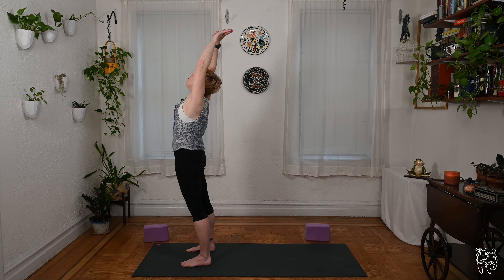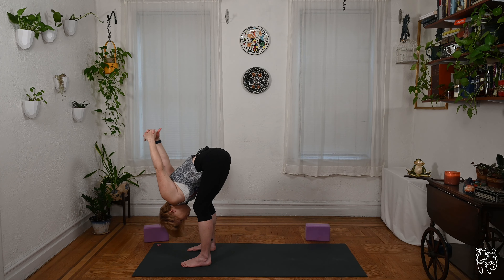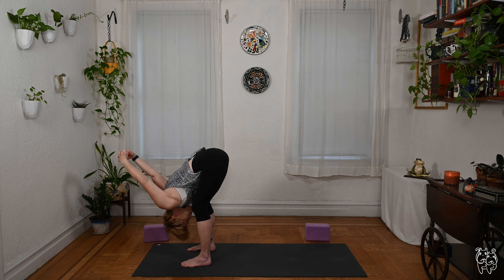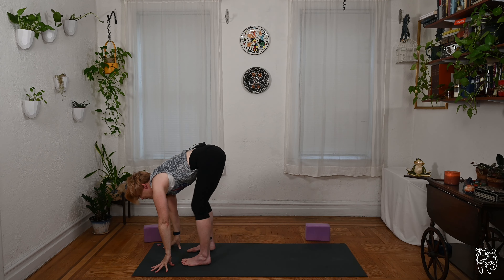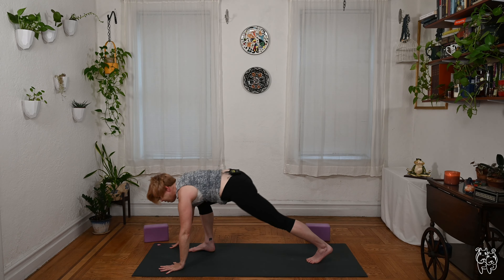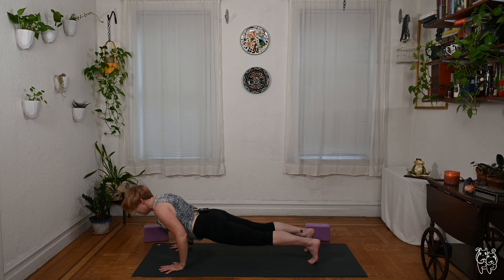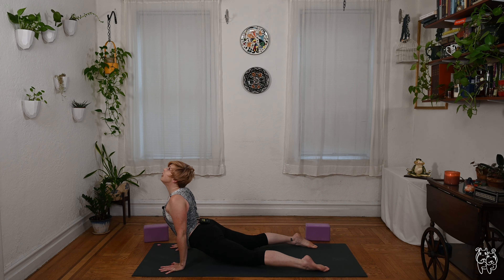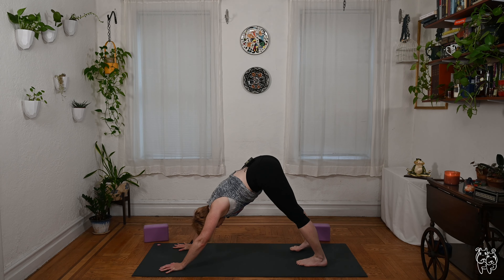Press down through the legs, inhale and sweep the arms around, reach overhead — maybe look up. Exhale, dive arms behind you, interlace fingers, stretch the arms overhead, drop the head down, hold for another deep breath. Then relax your hands and fingertips to the mat, lift your chest, step it back into plank pose. Take a deep breath in — chaturanga or drop the knees. Inhale cobra or up dog, exhale down dog.